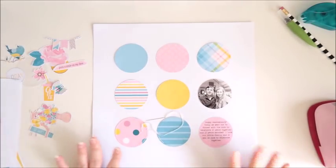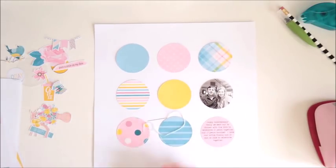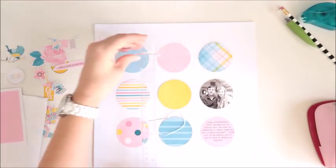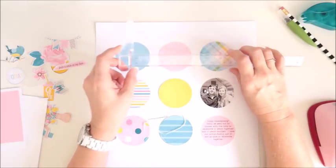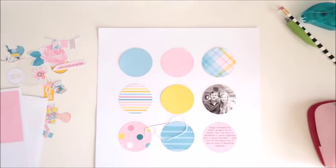So as you can see I've got my journaling, my photo, and all the different patterns that I wanted to use. I've used my T-square ruler to line all those up. There's about a one and a half centimeter gap between each circle — which is approximately just over half an inch — and they're all lined up and ready to go.